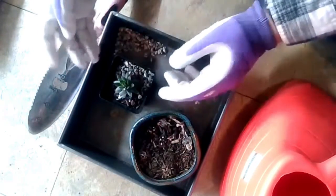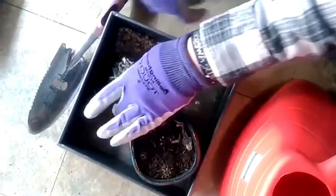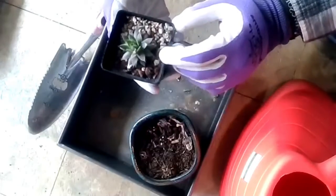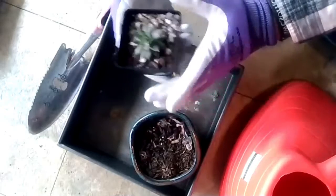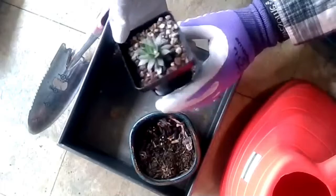So succulents are very hardy plants, but they're still delicate. You always want to make sure that you take your plant and put it into a bigger container than what you purchased it in. Whether it's going in the ground or it's going in another pot, the container needs to be bigger. This guy is going to have a lot of opportunity to grow.